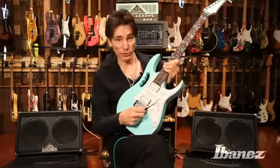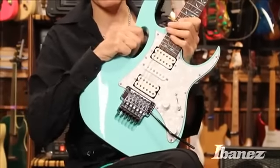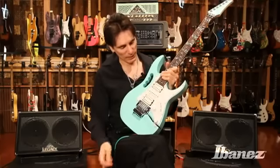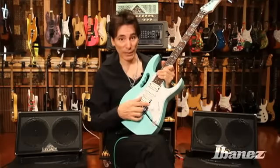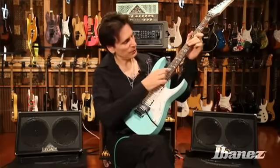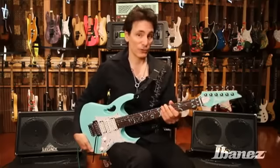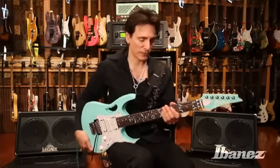We still have the edge bridge and obviously the monkey grip that makes the gem such a definable guitar. We have the DiMarzio Evolution pickups and the beautiful Tree of Life inlay that's present on all gems. The thing I'm very pleased about is the neck — it's virtually the same as the gem necks. It's the premium wizard neck and it's the same five piece design.